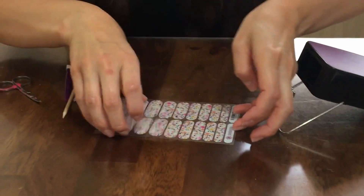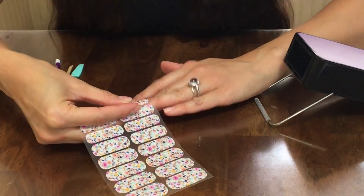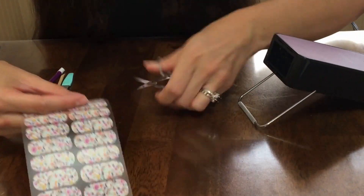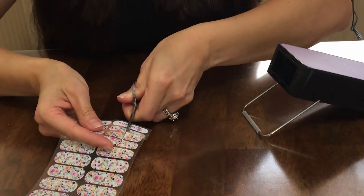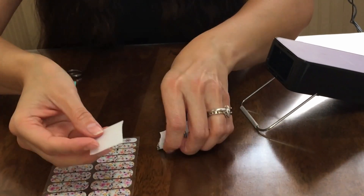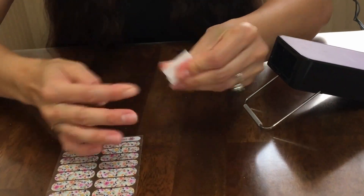For Jamberry wraps, you have to take the clear backing and try to match it to your nail to see which one fits best. There are many different ways to apply it, but you absolutely have to use heat — you can use a blow dryer or a mini heater. Because my fingernails are not that long at the moment, I'm just going to snip that in half. I'm going to cheat a little bit here and use one of Color Street's nail prep wipes. Jamberry does have application kits that can be purchased separately.